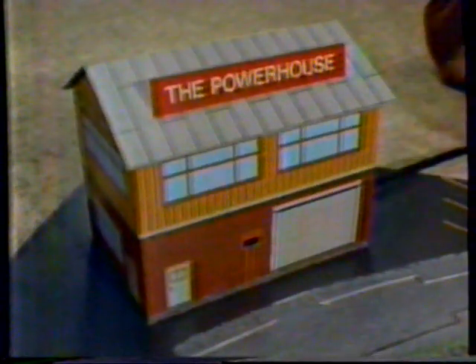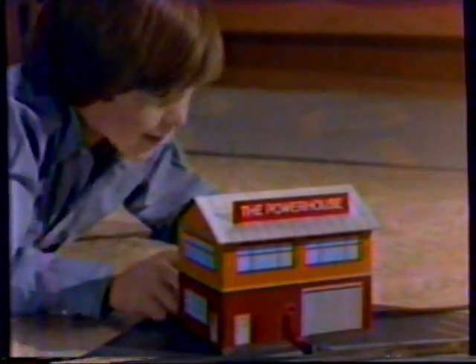Bachman's Powerhouse Train System is designed so your kid can build it all by himself and control all the action from the powerhouse. With Bachman's Powerhouse Train System, building it is half the fun. Switch off tracks with operating switchman, controlled from the powerhouse.